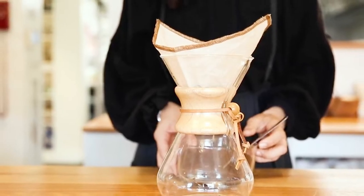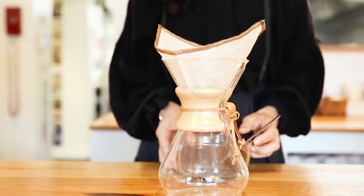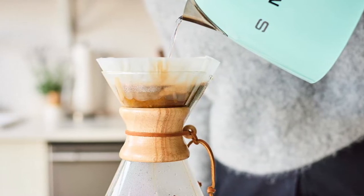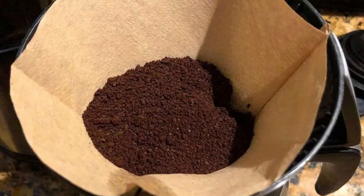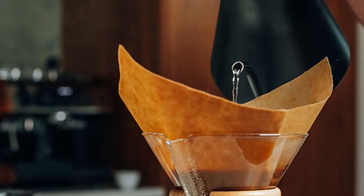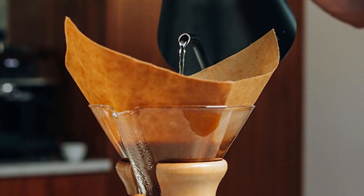Both #2 and #4 coffee filters are designed for cone-shaped coffee makers. As you can see, the #4 filter is larger, measuring 5 inches from tip to bottom, while the #2 Melitta coffee filters are smaller, measuring only 4 inches from bottom to tip. If you put the filters on top of each other, the #2 is exactly the same size until the 4-inch level, at which point the #4 filter continues outward and upward.